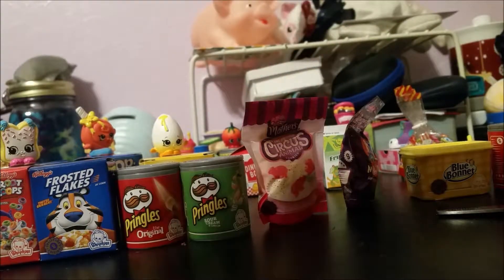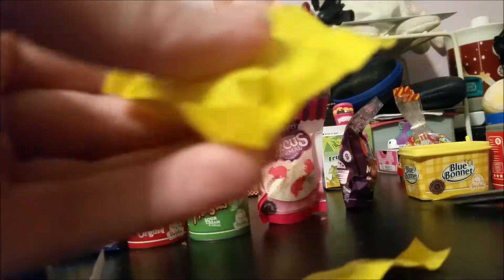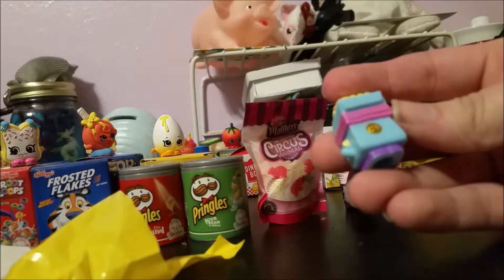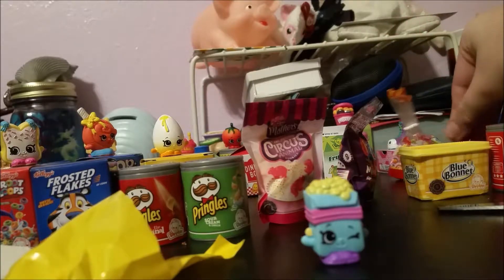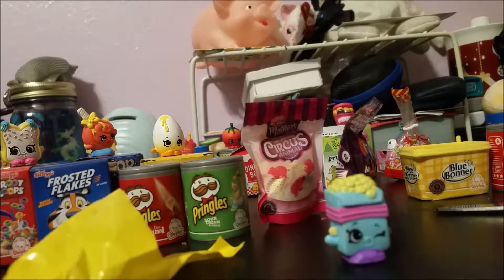Moving on, we have this box of Rice Krispie Treats — this is one of my favorite cereals, whether it's the actual Kellogg's brand or just off brand. Let's slice this open and reveal Breaky Crunch. I actually have a Breaky Crunch already — mine is white and sparkly because it was one of the rare ones you could find. This is from season one.